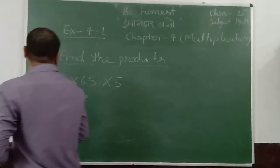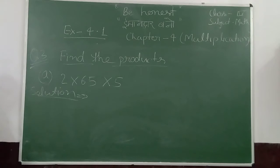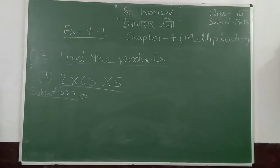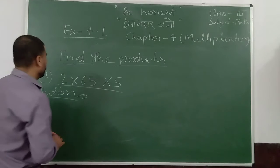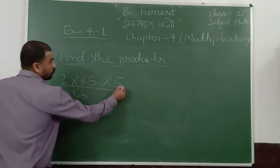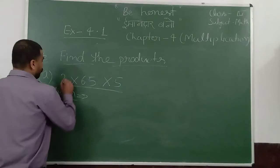On the third question, there are five other products — these kind of numbers in your exercise. So what should you do? 2 into 65 into 5. There are three numbers. So firstly, multiply into these two.